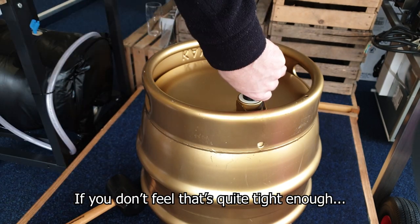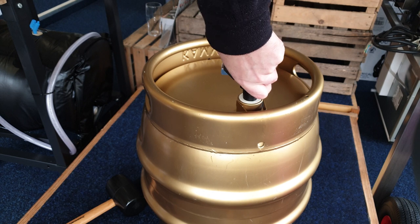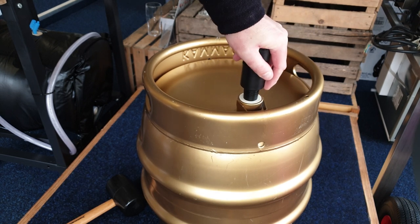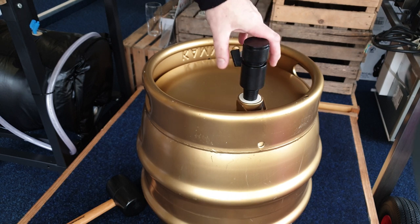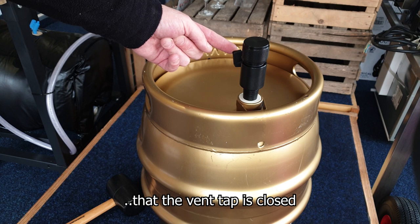If you don't feel that's quite tight enough or you've not got a good seal, with these we can screw them round because they're threaded and just create that airtight seal, ensuring that the vent tap is closed.